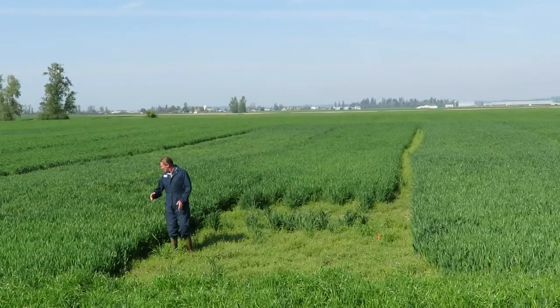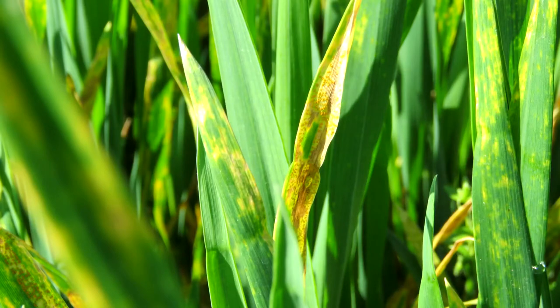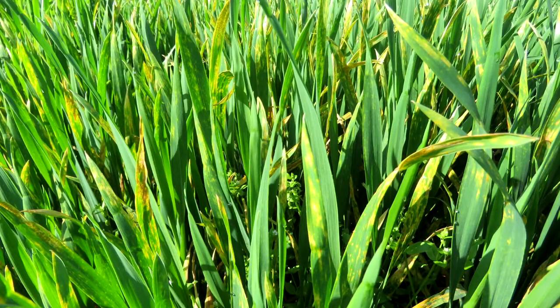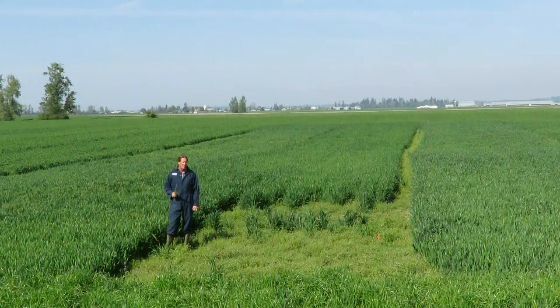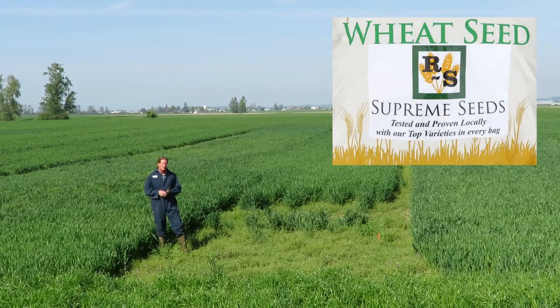This is the wheat section, and I was noticing on some of them that we've actually got some rust just starting to come in. Most of the fields this year in the valley, because of the weather and the varieties we're bringing in, are becoming more rust resistant. In the olden days almost all the fields got really rusty, but we've selected nothing but the best varieties — now they're totally rust resistant.